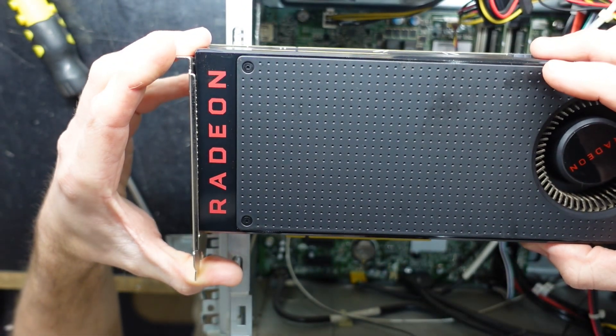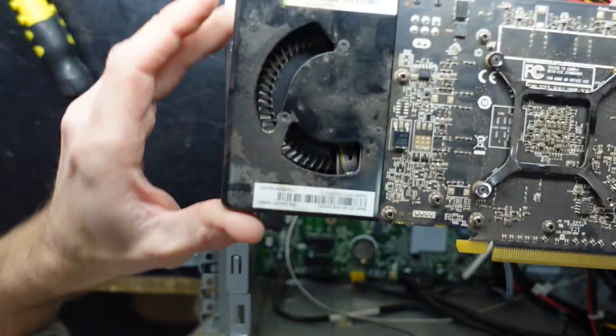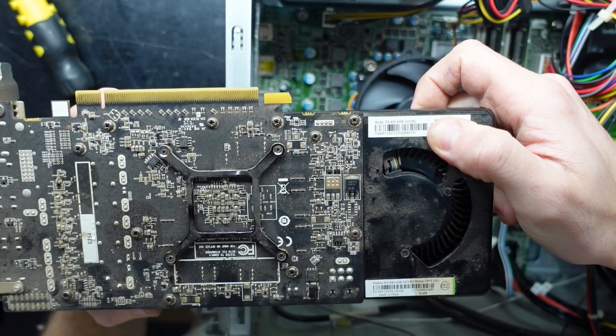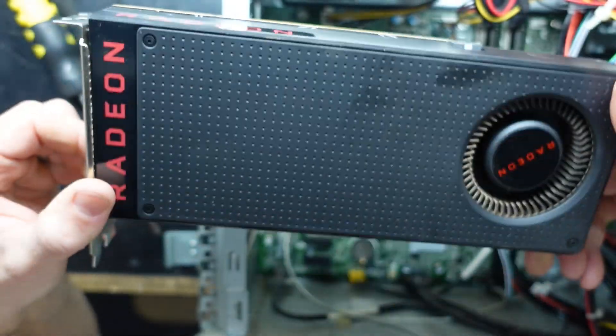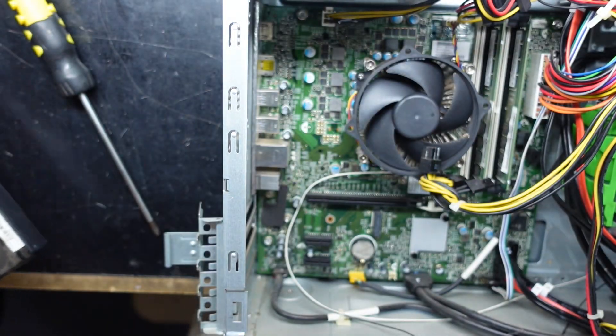While I'm doing that, let's talk about the graphics card that's in there. This one comes with the Radeon RX 480 4GB model. This one is a stock blower variety, which has got a bit of age to it now. The 4GB model is fairly obsolete.